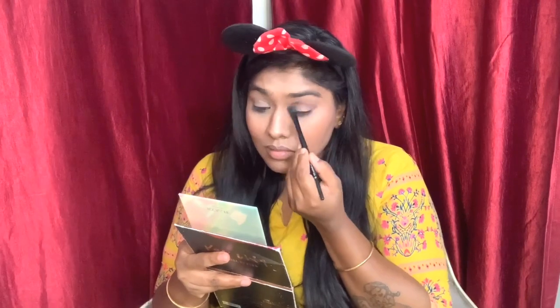I'm applying a peach color blush and blending it out very gently, because sometimes the product can actually rub off.